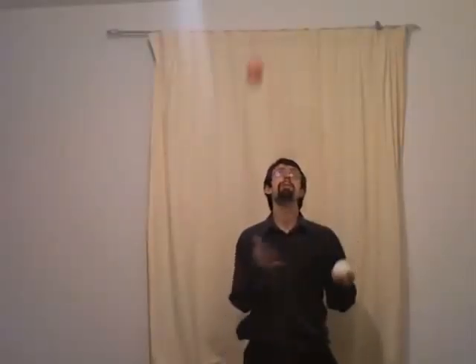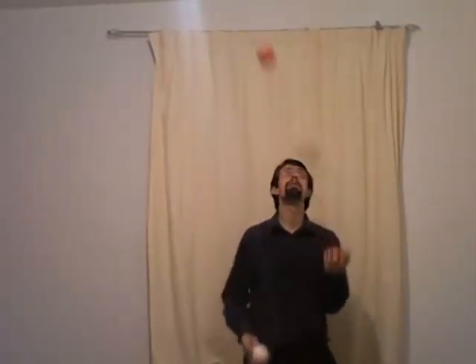The best way to improve is to work on your dwell time. The time between the catch and the throw is known as dwell time. To increase that, you can bring your arms further down in the throw. This will make it easier to create new tricks.